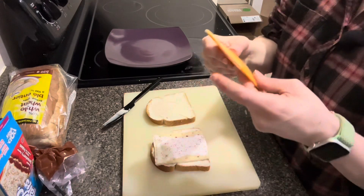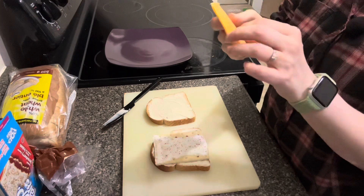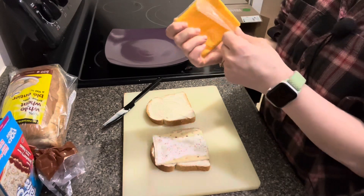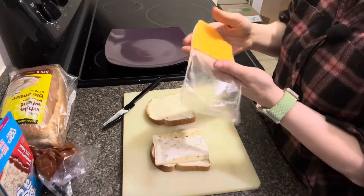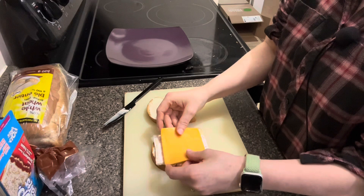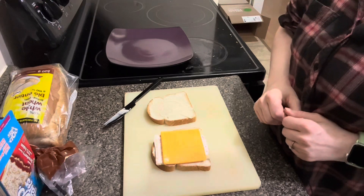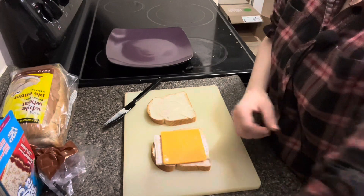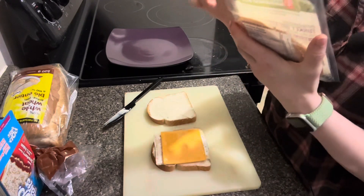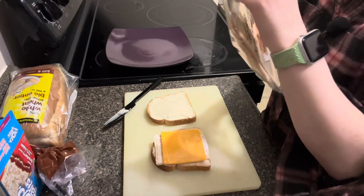To make this even more gross looking, we have some Kraft cheese. And I just bumped the camera. Yep, that looks terrifying. And we're still not done yet, because we have turkey.